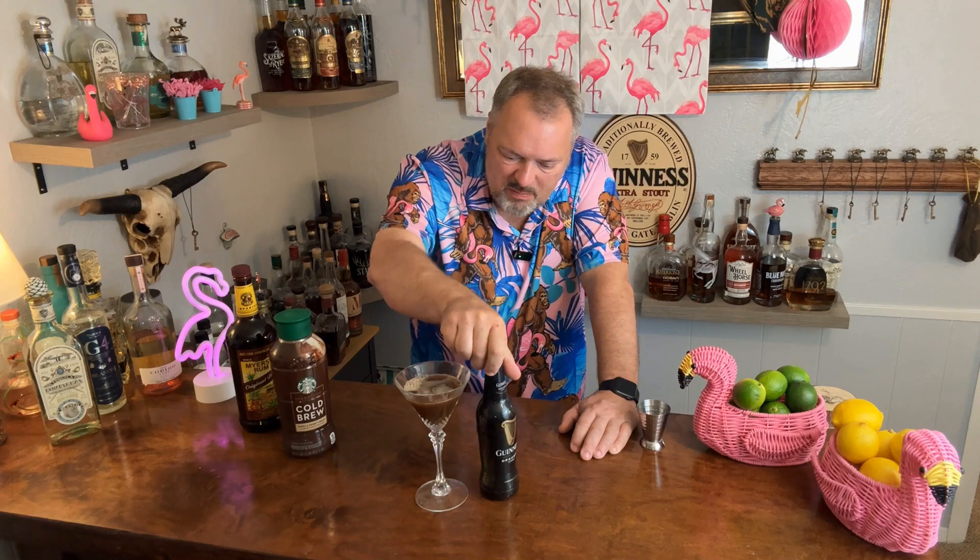I've got two glasses here — this recipe makes two drinks. If you want to cut it in half to make one, be my guest, but if you like coffee and you start drinking this, you're gonna want a second one. Oh my goodness, that is incredible. The Guinness martini! Until next time — like, share, and subscribe, comment and let me know if there's something you'd like me to make at bill@kansasflamingochef.com. Eat and drink fabulous, I'll see you next time.